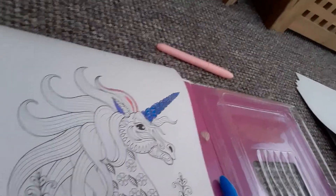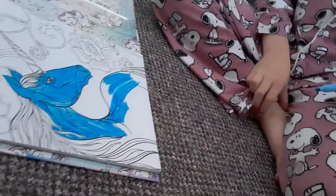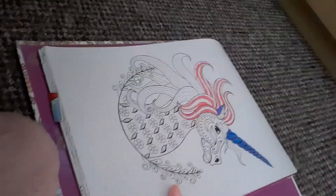I still need to do the hair, so I'll do that right now. I'm nearly done with the body. Look — this is her blue body, which is very good. Mine is the hair, nearly done.